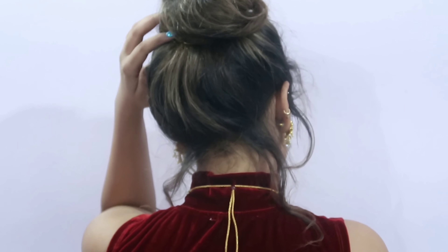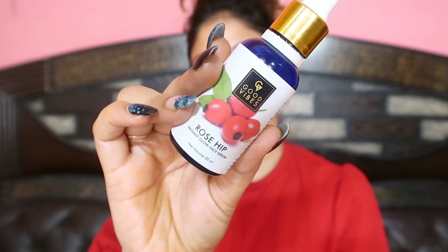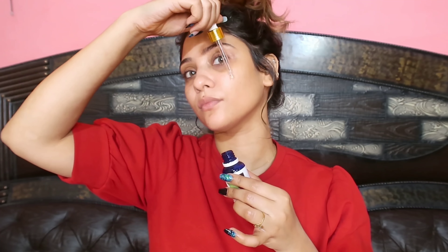Hi everyone, welcome back to my channel ShaiStyles and welcome back to the Shadi Saga series. Today's look is a very beautiful, royal and elegant look. I am going to share with you this beautiful gold and burgundy look. I am going to use Rosehip Oil by Good Vibes — my favorite oil.